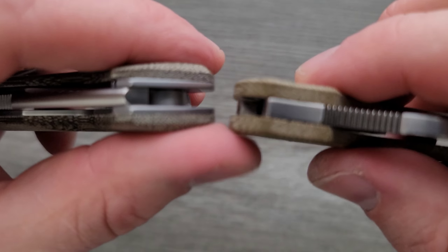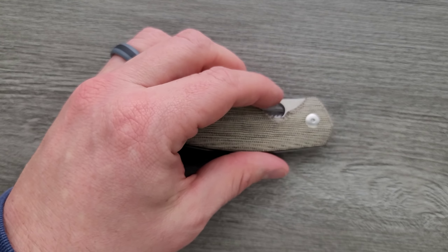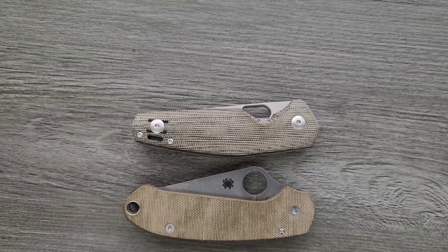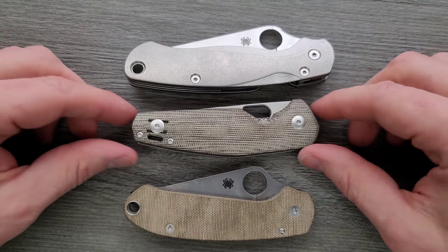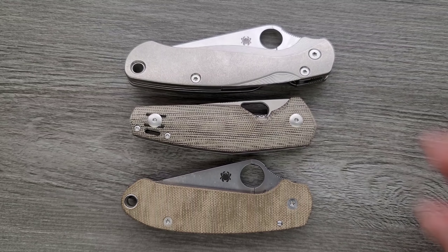Carry profile up against the Spyderco Para 3 — wow, it's actually pretty thick. There's a fair amount of contouring though. Like I always say, if they're going to make it a thick boy, contour it so it fills the hand comfortably. Length and height up against the PM2 and Para 3 — other than being kind of thick, it's really not that much more knife to be carrying than the Para 3. Length and height are pretty good.